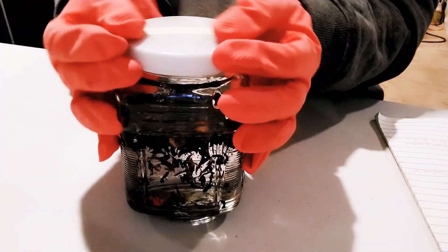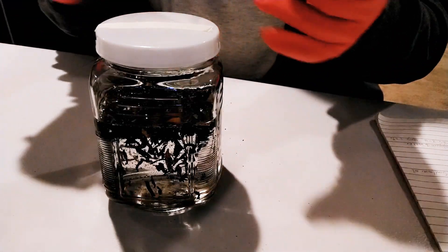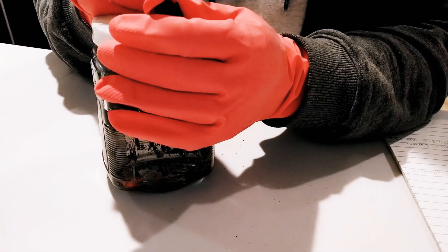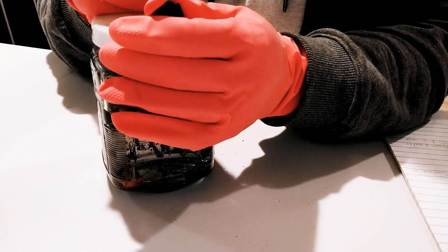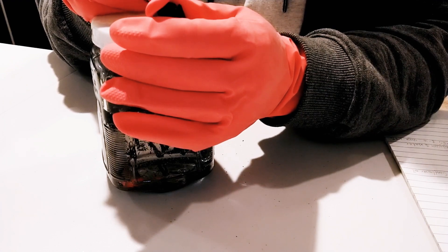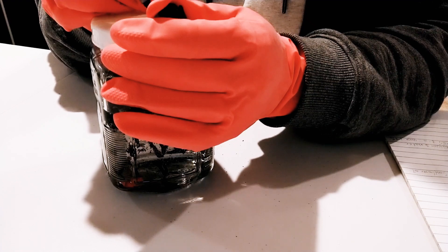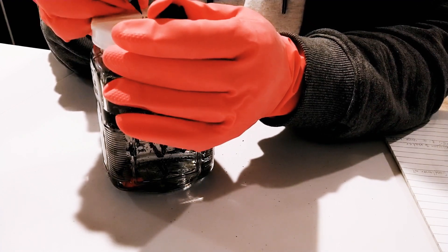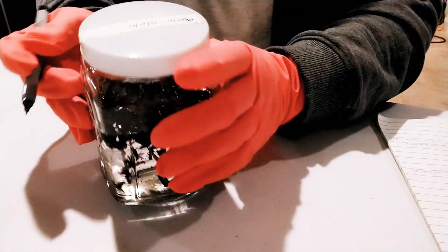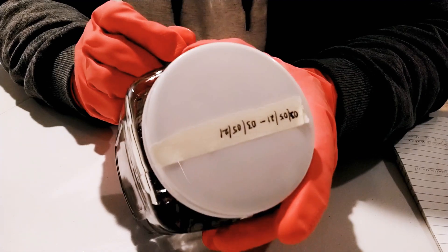Next, you're going to label it. You need to label it to know when you made it and when it's going to be ready. I'm going to write the date — the day I made it — and the day it's going to be ready. It helps to remind me because I make a lot of extracts. If this is your first time making this, write the date you made it, the date it will be ready, and the name of the product inside. This one is Hibiscus glycerate.